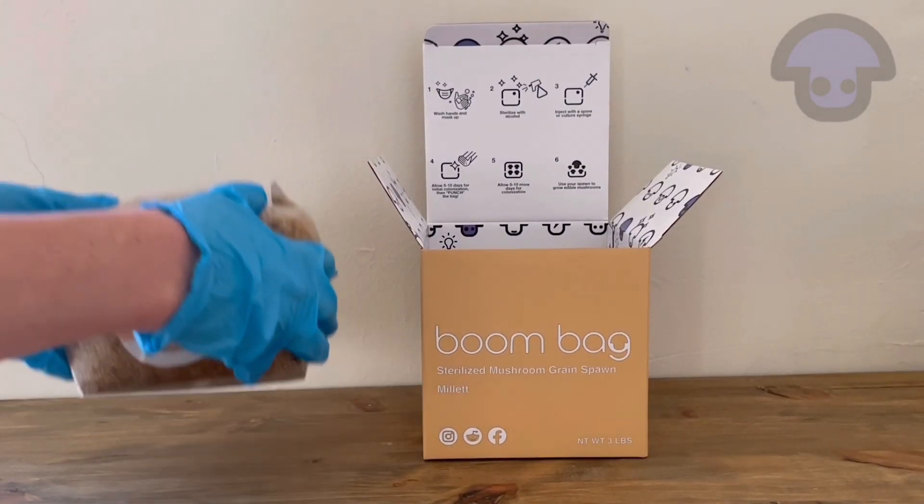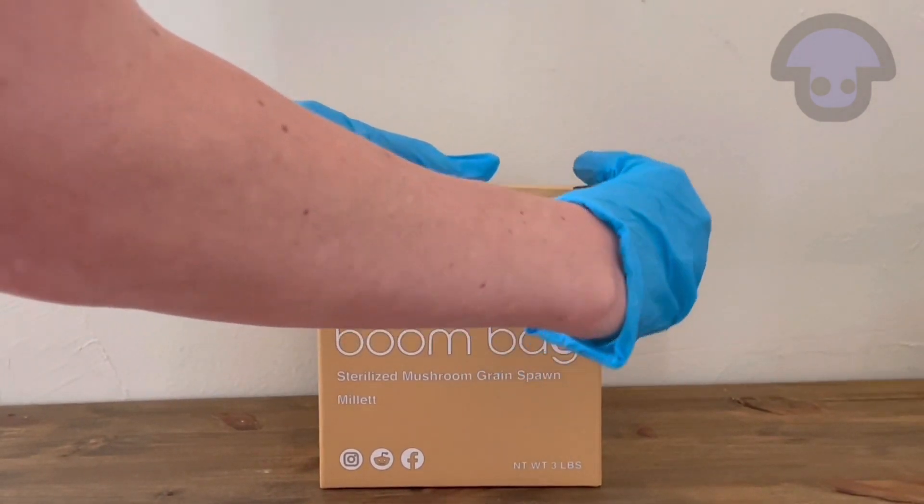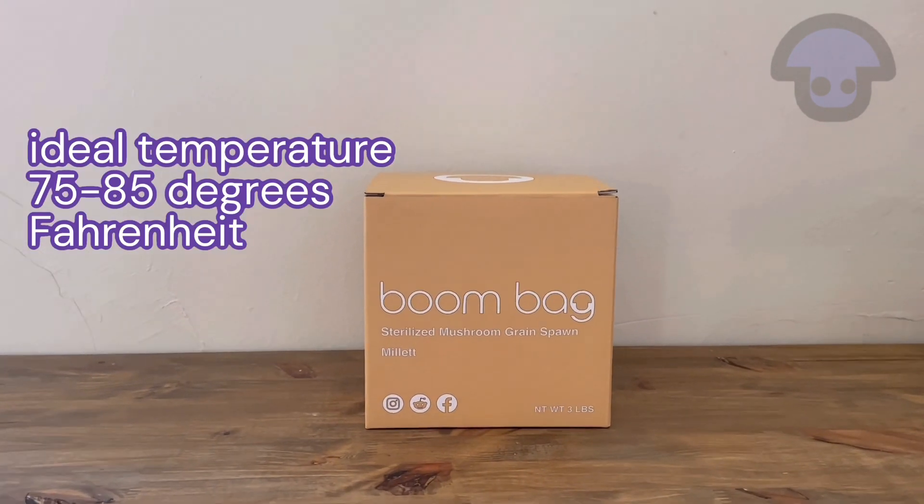Now that your grain spawn is fully inoculated, return it to its box and seal the box back up. You want to store the box in a warm, dark place, preferably between 75 and 85 degrees Fahrenheit.